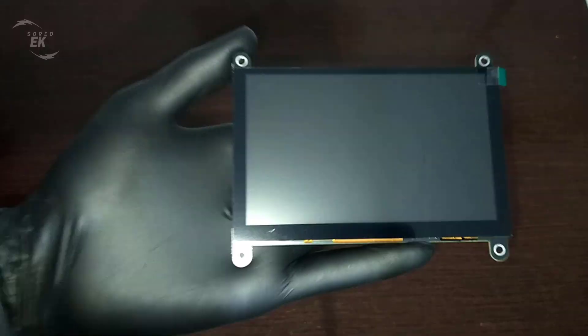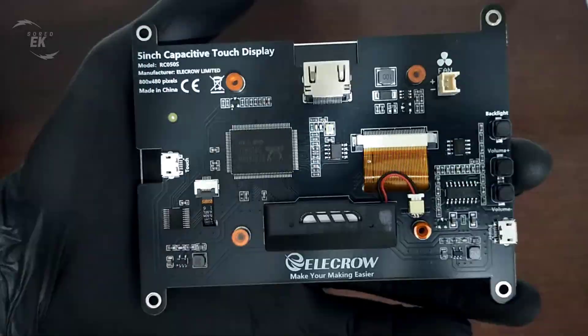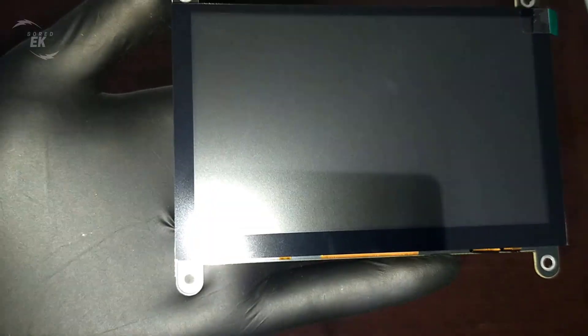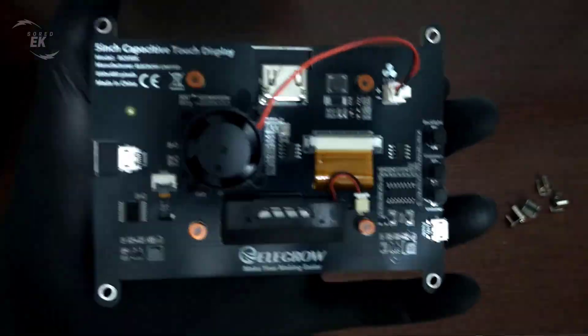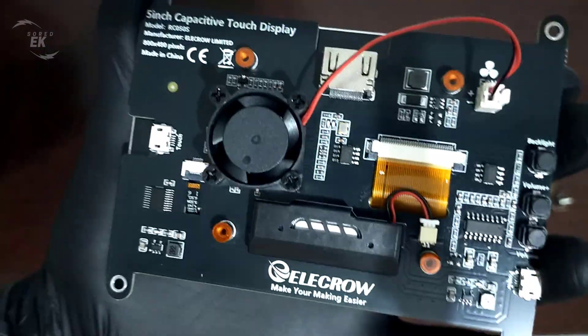Taking a closer look at the design, it's compact, lightweight, and the build quality feels solid. On the side, you'll find buttons for adjusting volume and backlight brightness, which is a nice touch. The screen is protected with a glossy finish, and on the back, you not only have the option to attach the cooling fan that comes with it, but there's also a small built-in speaker for basic audio output.